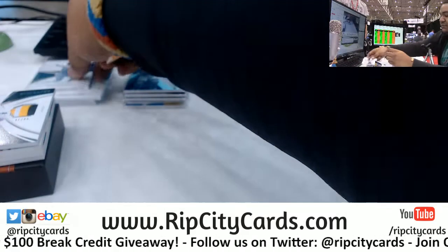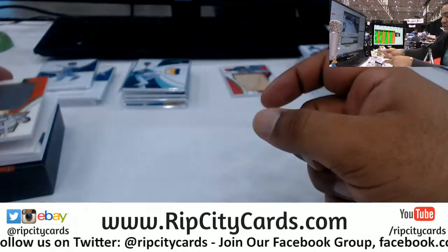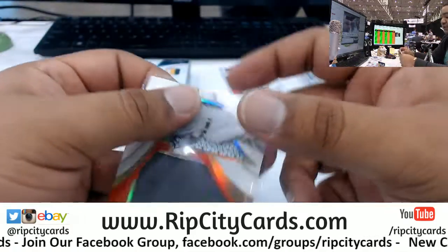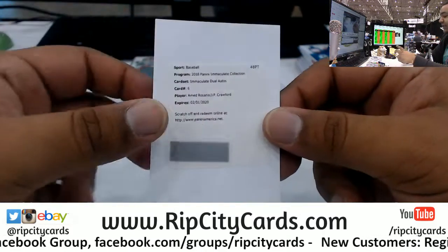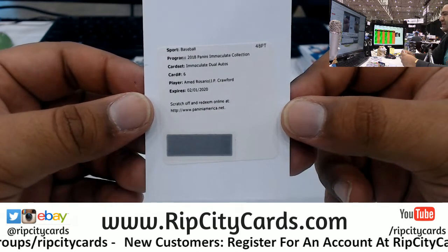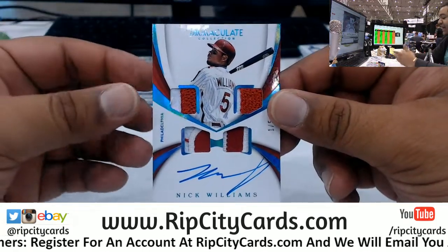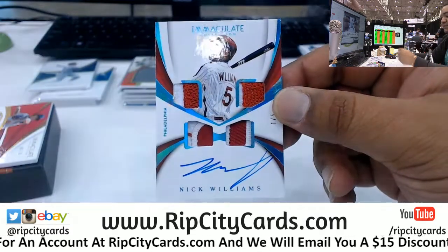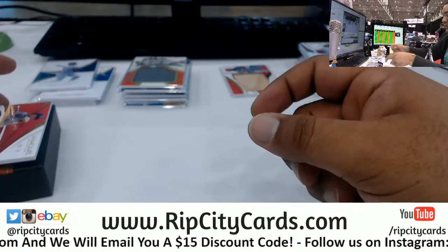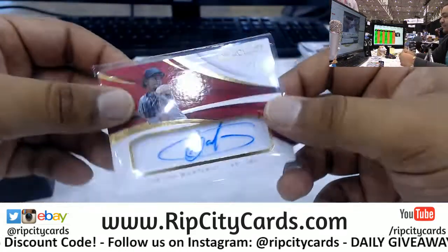Giancarlo Stanton to 99 for the Yankees. Paul Blackburn with a pretty sweet three-color patch for the A's, very nice. For the Red Sox, Ted Williams numbered 25 out of 25 with a Jumbo Patch — you can smell the history on that. We got a redemption — Immaculate Dual Auto: Amed Rosario and JP Crawford. I believe that needs to be randomized — Mets and Phillies. Nick Williams 1 out of 5 for the Phillies, nice-looking card. On-Card Quad Relic Auto for the Phillies. And last but definitely not least, Carlos Martinez of the Cardinals, on-card auto numbered 6 out of 70 — very nice.